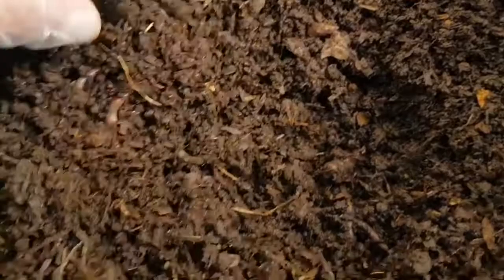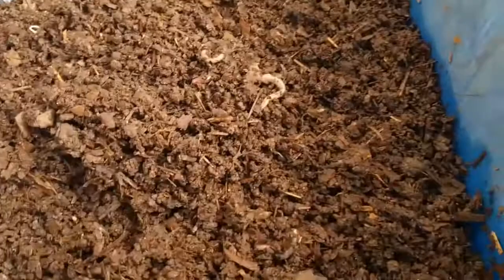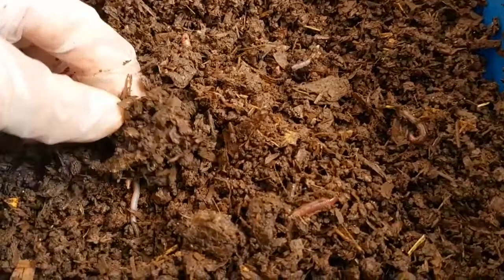This is my tea bag worm bin. I set this bin up with guinea pig bedding, and once the worms had settled in, I've just been feeding it tea bags. You can see we have a little cocoon there, so the worms are quite happy in the bin.